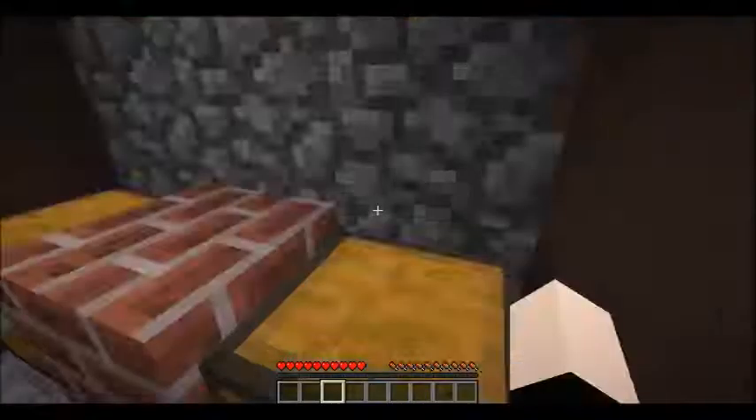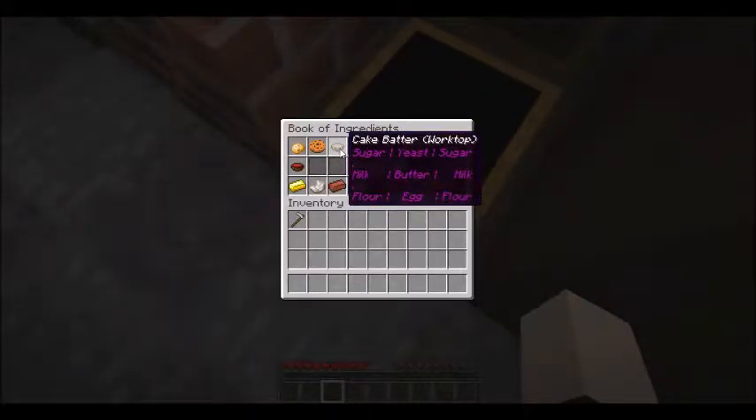Let's make this Funfetti cake. We need a basic cake topped by three buttercream with a beet puree, a carrot puree, and a melon puree. Let's start off by getting the basic cake, which is made with cake batter. The recipe is: sugar, yeast, sugar, milk, butter, milk, flour, egg, flour.